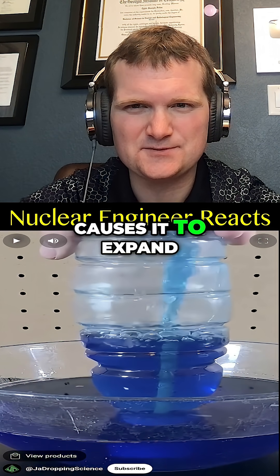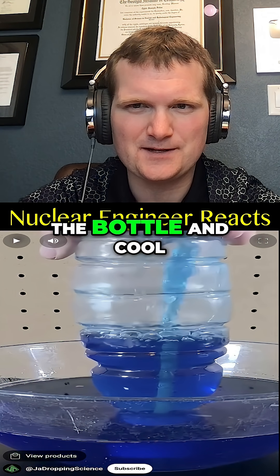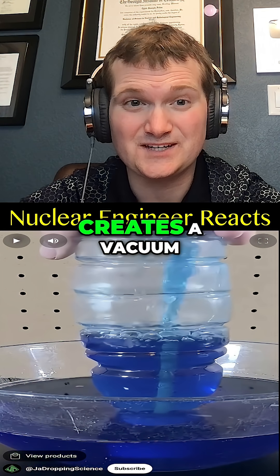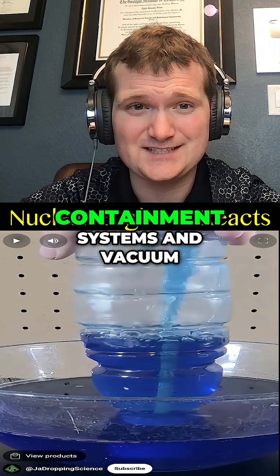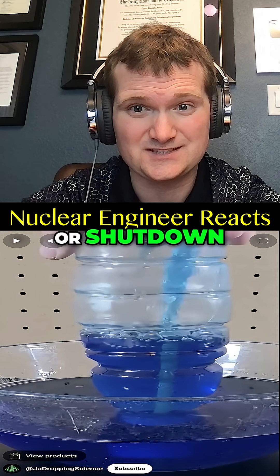So hot water heats the air inside and causes it to expand. When you pour it out, the air is still hot. So when you seal the bottle and cool it in cold water, it contracts, lowers the internal pressure, creates a vacuum, and pushes water up the straw. This is exactly how containment systems and vacuum seals work during certain phases of reactor startup or shutdown.